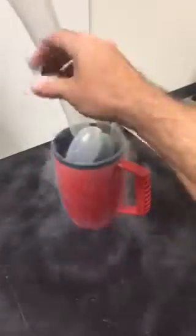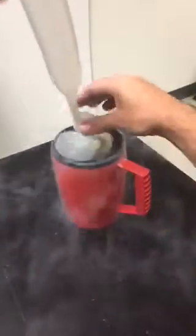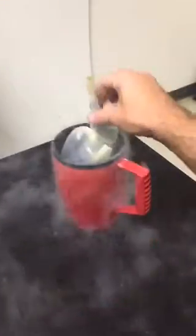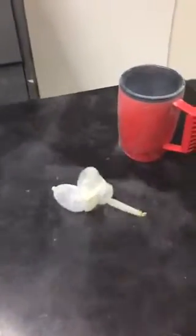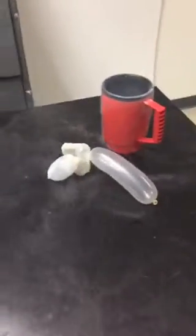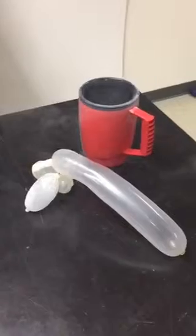So putting this in. Pretty much any welding supply store is where you can get liquid nitrogen. This balloon is getting kind of jacked, so let me just show you this one blowing itself back up.